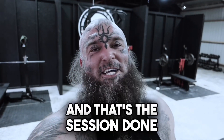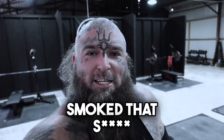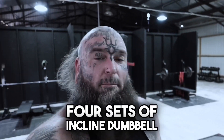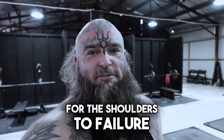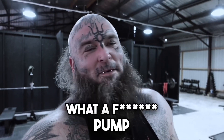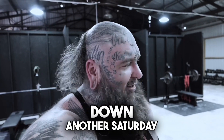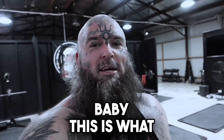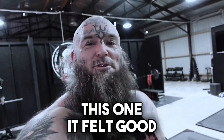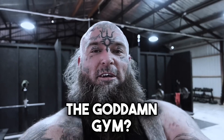And that's the session done. Seven sets of hell on the bench — I smoked that. Four sets of incline dumbbell press and then two sets on the pin press for the shoulders to failure. What a pump. It's hot but it feels good, baby. Another Saturday down, another Saturday conquered, another gym session owned. I was actually excited for this one. It felt good today on the weekend — what else is there to do but go to the gym? We love this.